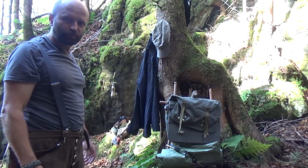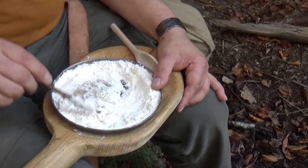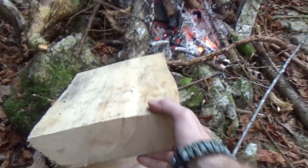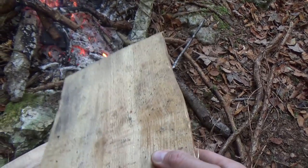My utility tree. Herbal bread dough. Next step: burn a bowl or vessel out of this piece of wood.